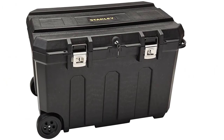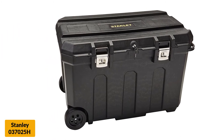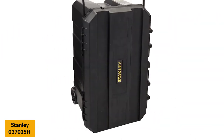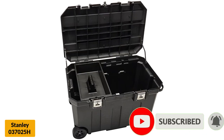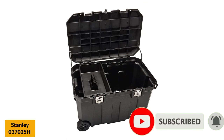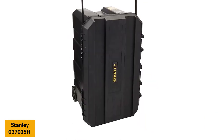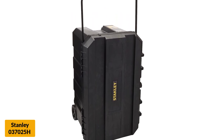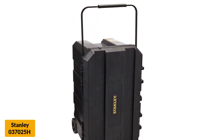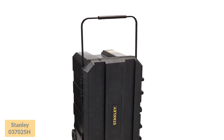At number 7: Stanley 037025H Rolling Toolbox. This mobile chest from Stanley offers plenty of value. The highly affordable chest features a large steel handle that you can pull out with a very soft grip. It also comes with a deep-toe tray that is portable, and there are 2-inch by 4-inch grooves on its lids. There is plenty of space equal to 50 gallons, so you will never run out of storage. The wheels are made of heavy-duty material, meaning you won't break them even if you mishandle the tool chest.